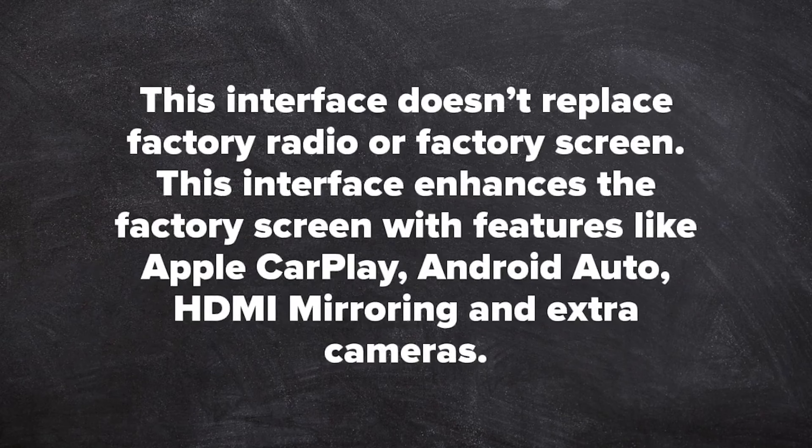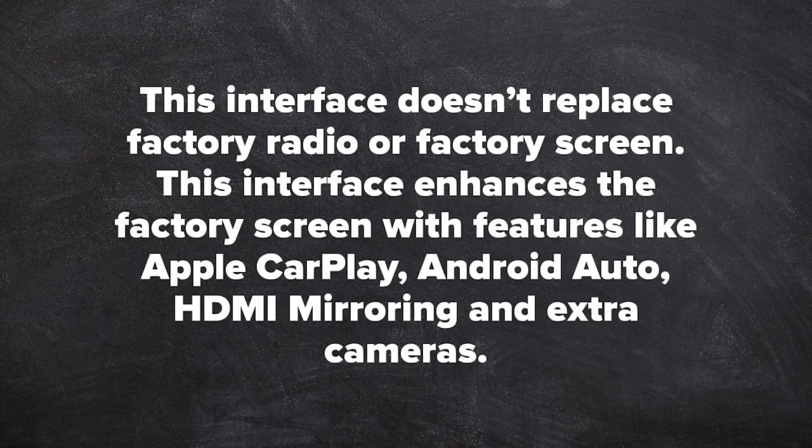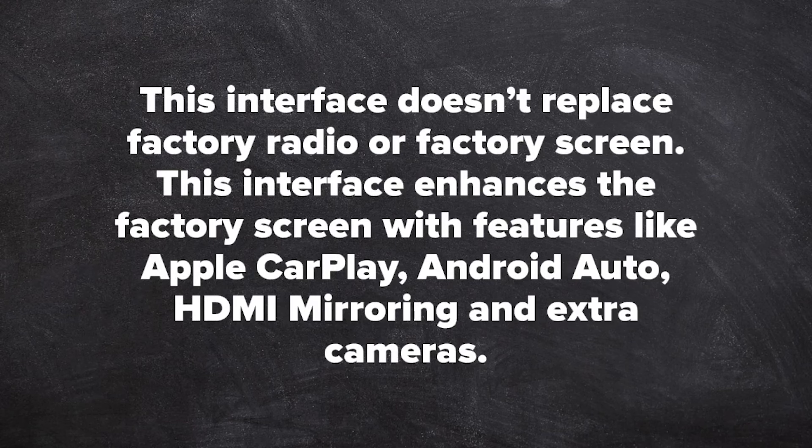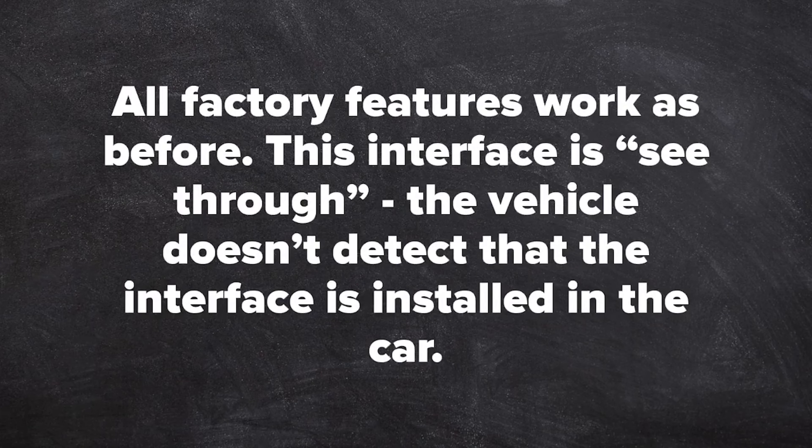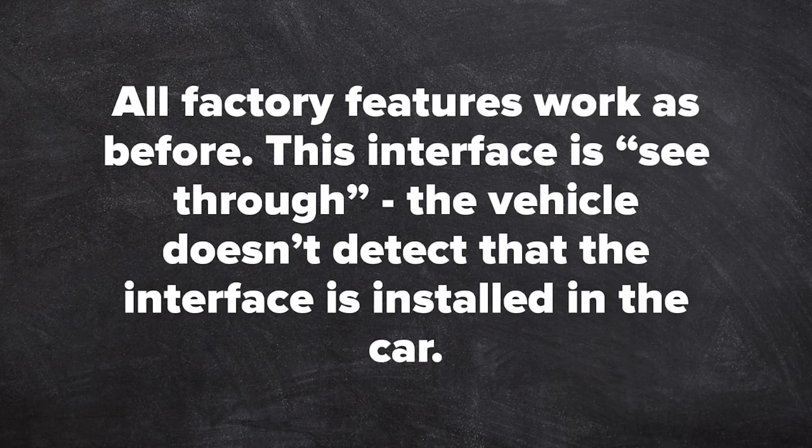NavTool established in 2002. This interface does not replace the factory radio or factory screen. This interface enhances the factory screen with features like Apple CarPlay, Android Auto, HDMI mirroring, and cameras. All factory features work the same as before. This interface is see-through, meaning the vehicle does not detect that the interface is installed in the car.